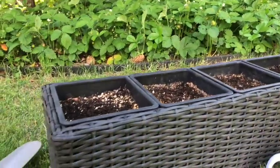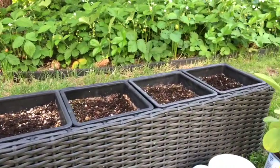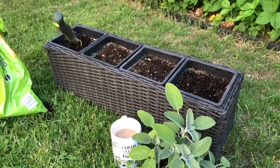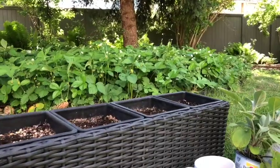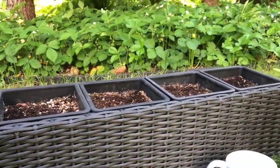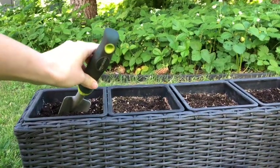I've got this planter that I've used for a few years. I like the separate compartments for herbs because some of them can get a little bit enthusiastic — I like this compartment style that keeps them separate, especially if you're growing something like mint. And then my new Amazon Basics Transplanter.